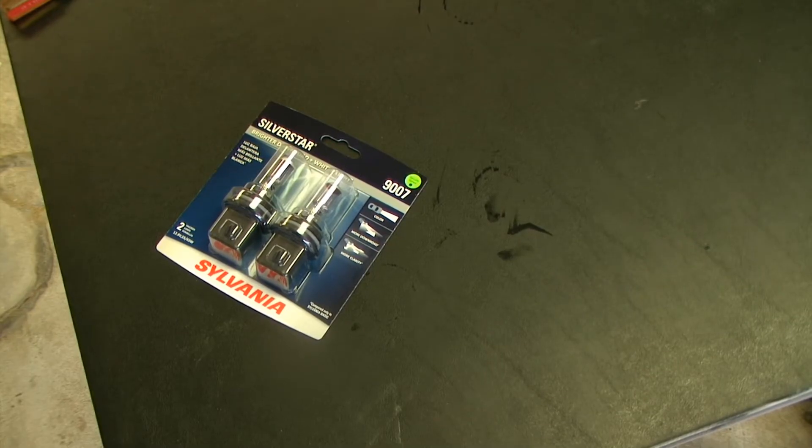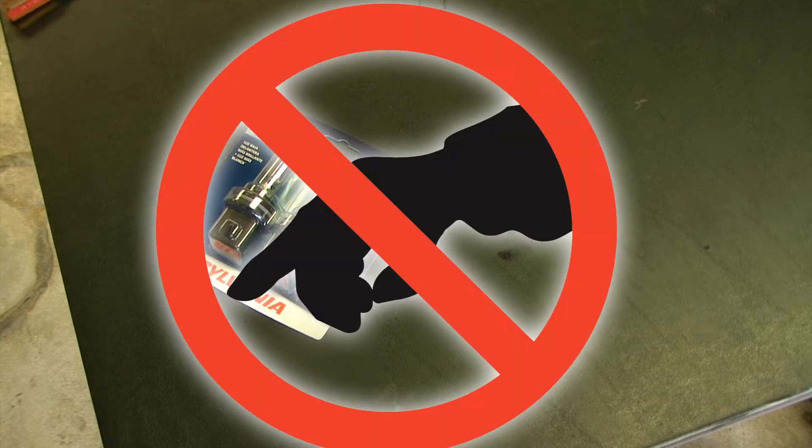From this point forward with the installation, you want to make sure that you do not touch the glass portion of the bulbs. If you do touch the glass portion, the oils from your finger will interact with the glass and the halogen bulb and it will decrease the life of the bulb.